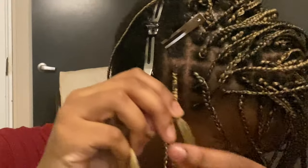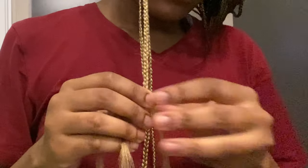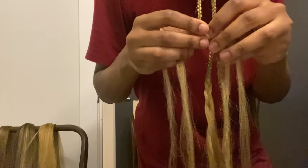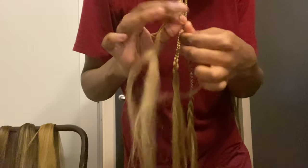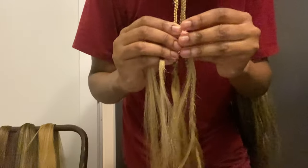I continuously braid forward until I reach breast level, and this is where I add extra extensions to give me the length. I take a tiny bit of extra extension, add it right behind my braid, and braid forward again. This is the knotless technique for seamless braid-ins when adding extensions — and this is how I achieve knee length, since I'm 5'10" and simply cutting extensions in half wouldn't be long enough.